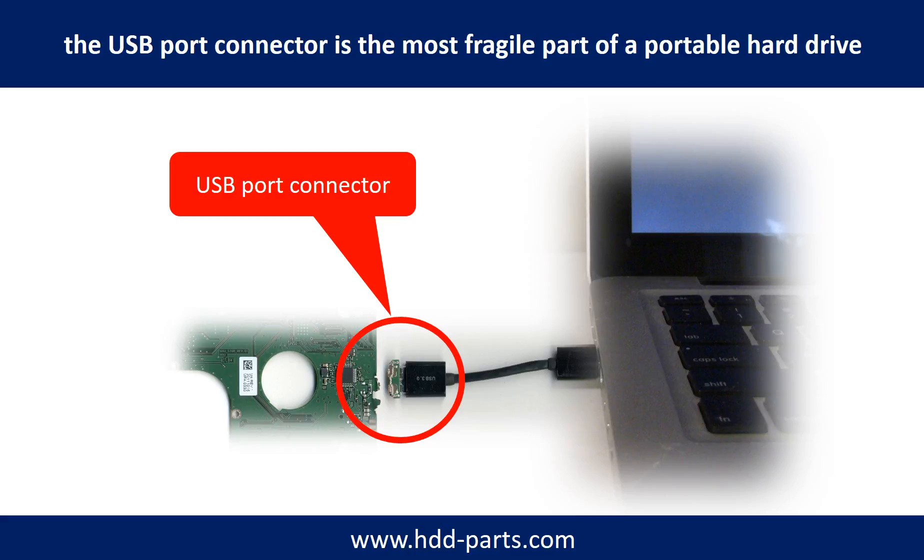Every time when you use the portable hard drive, you need to plug and unplug it. Sometimes the power connector is broken, but most of the time it's the USB port that is broken. Most likely, the broken part is the thin PCB board inside the portable hard drive.